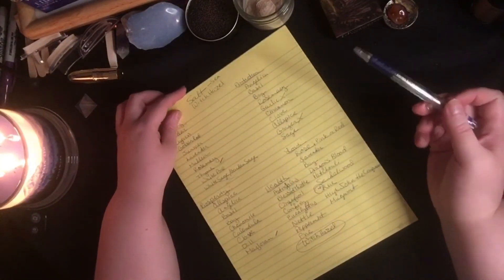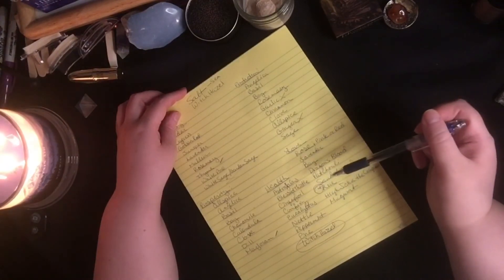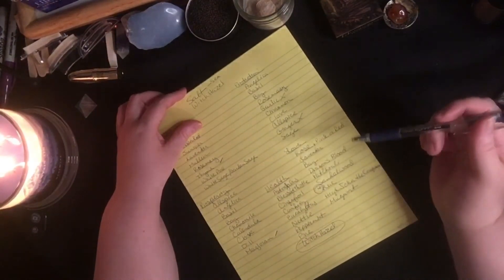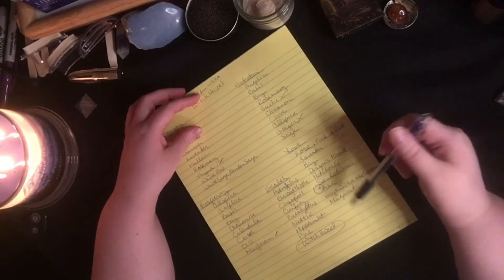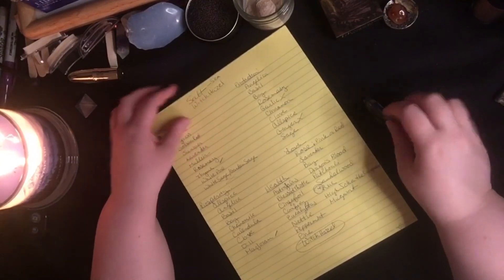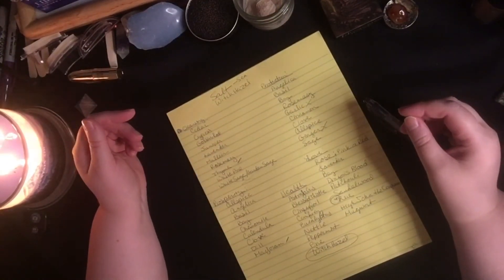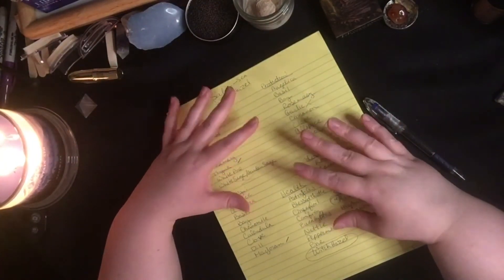When I looked up a recipe to make smudge spray, they recommended about a tablespoon for two to four ounces of fluid. So if you're doing a gallon, I think 12 ounces of witch hazel would be more than enough for a recipe like this. This way you can make your own smudge spray and it's going to last you a very, very long time.